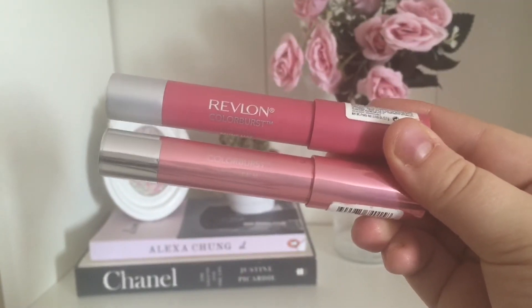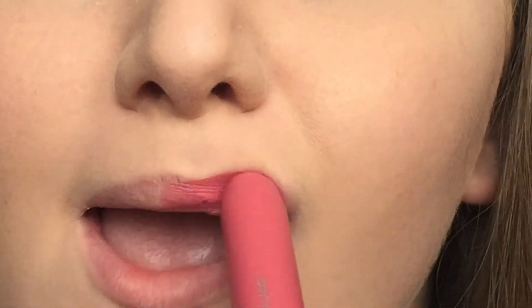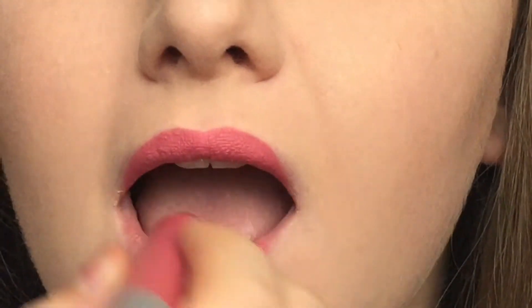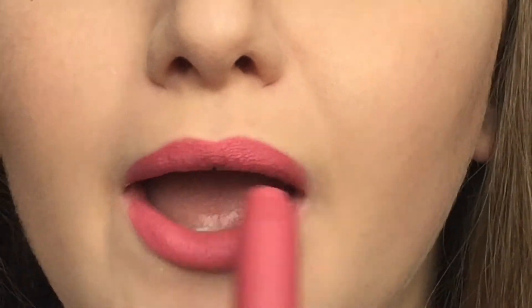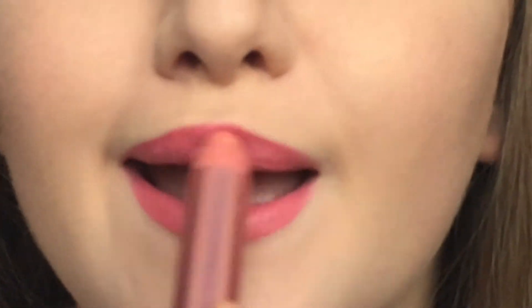Now I'm going to move on to lips. The first lip look is a mixture of two Revlon ColourBurst Lip Crayons — the first one is the matte one in Elusive, which I'm applying now, and then the second one is the Lacquer Balm in Demure. Just these two together create a really nice kind of pink colour. This is the final look with the first lip option and I think together they create a really pretty, summery look.